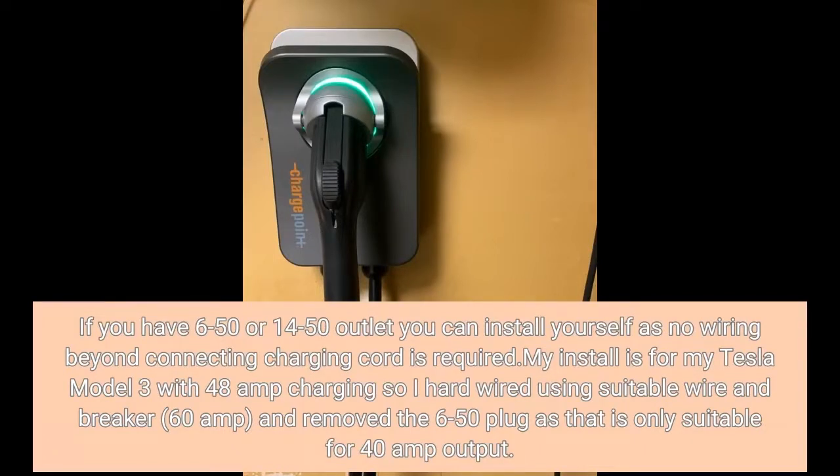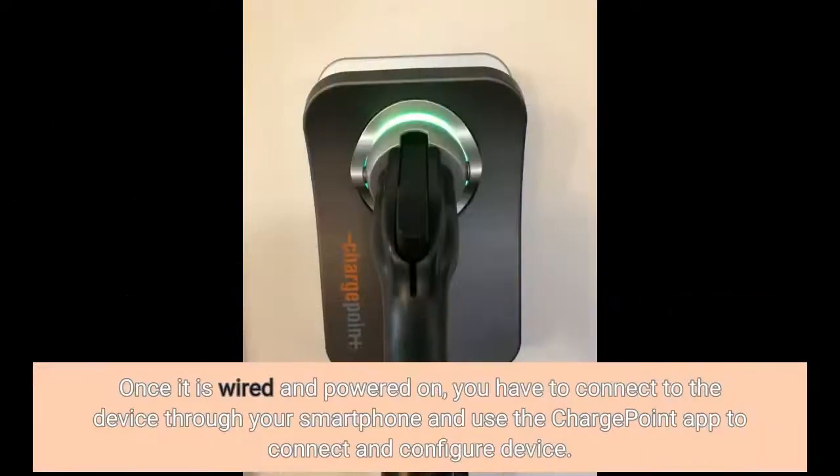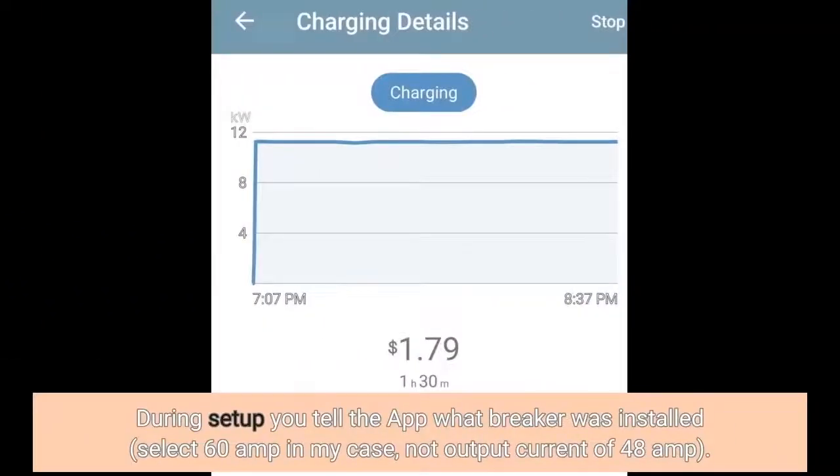My install is for my Tesla Model 3 with 48A charging, so I hardwired it using suitable wire and a 60A breaker, and removed the 6-50 plug as that is only suitable for 40A output. Once it is wired and powered on, you connect to the device through your smartphone and use the ChargePoint app to configure it. During setup you tell the app what breaker was installed — I selected 60A — not the output current of 48A.